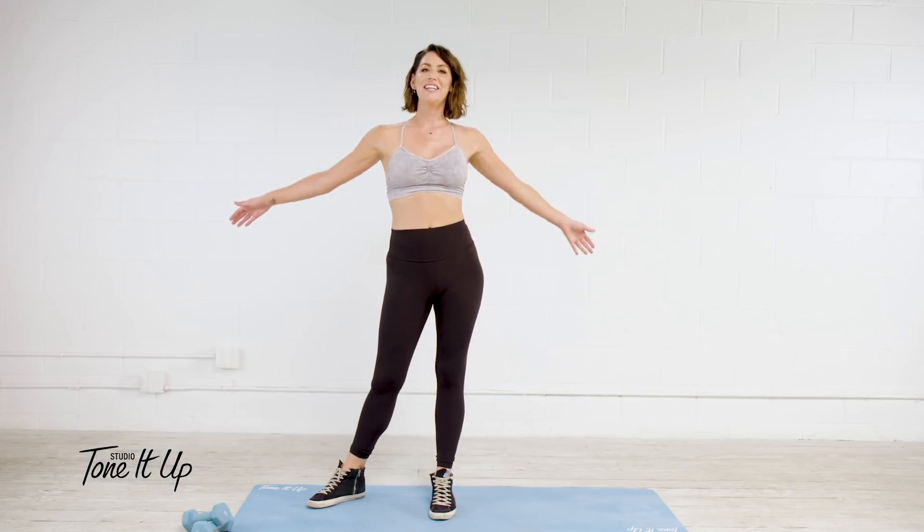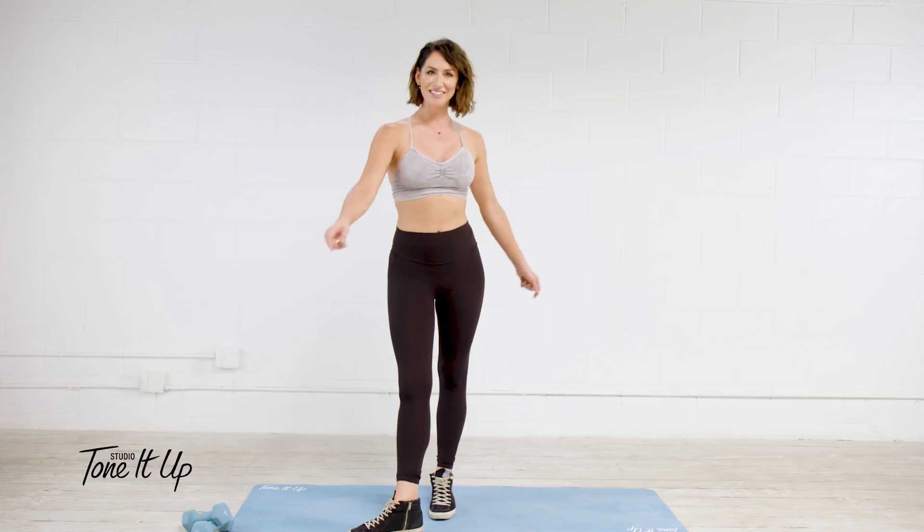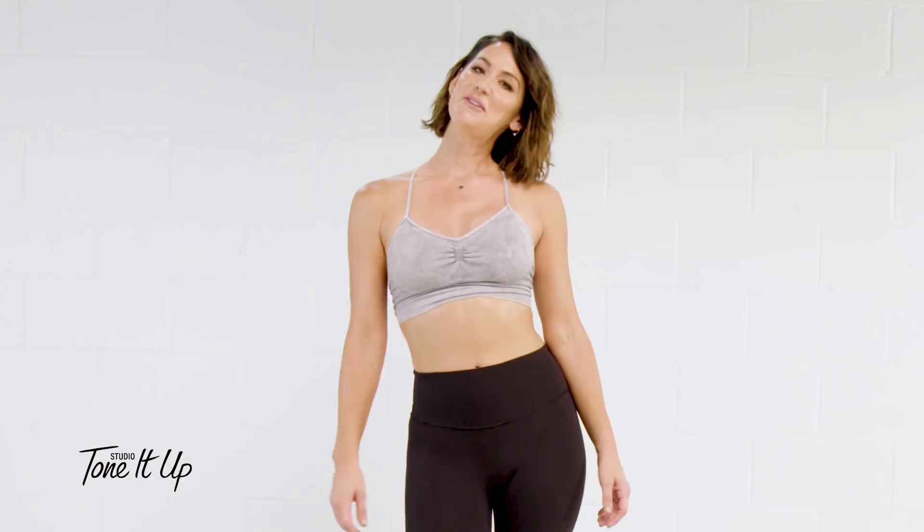Join me, Katrina, and our Studio Tone It Up trainers in real classes with all of our friends. Learn more at the link below.